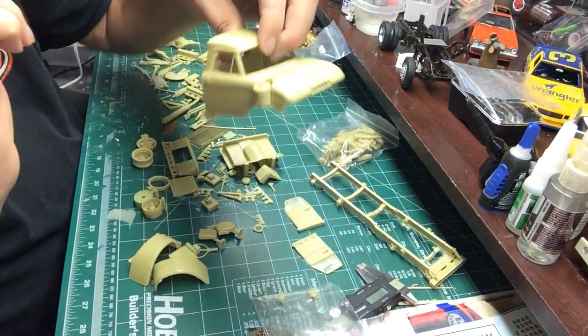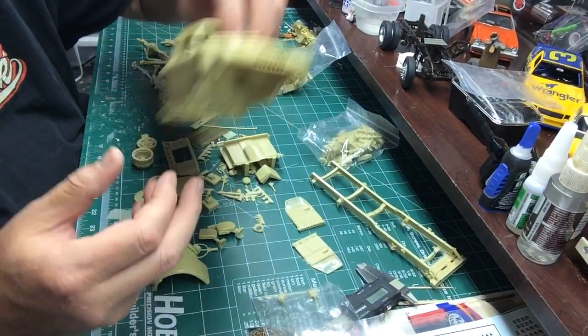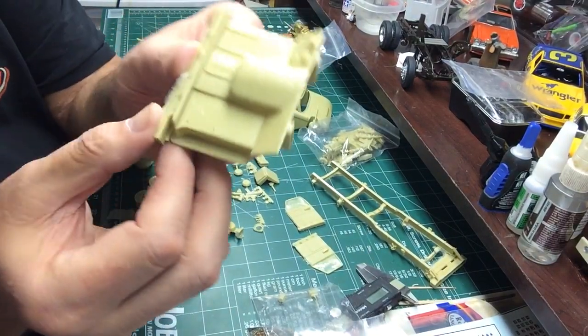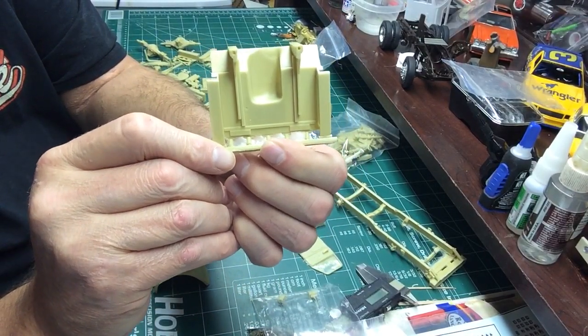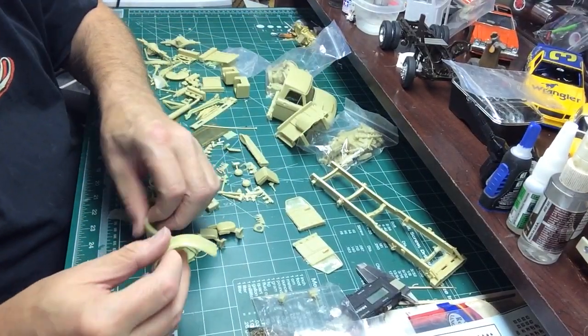Here's the interior floor piece - and front fenders.